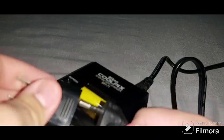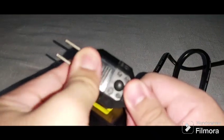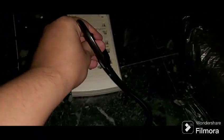First step: connect the adapter here, and let's connect it. There you go. Okay, so now this is the Nikon charger, and let's test this out.